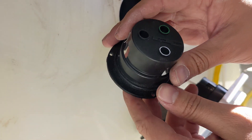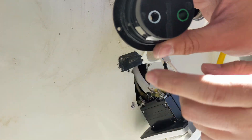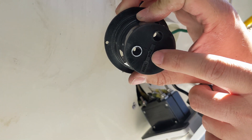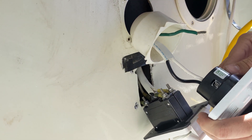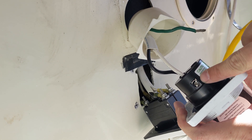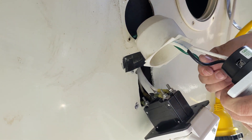With these kind of plugs, all you have to do is strip that amount of wire of insulation, put it in there, and then tighten down on these three screws, and you're good to go.